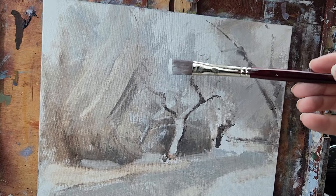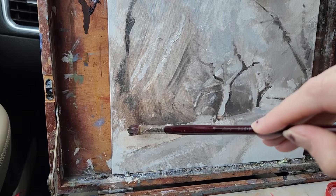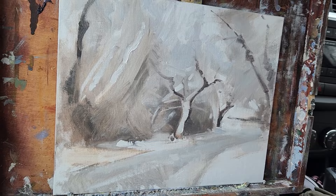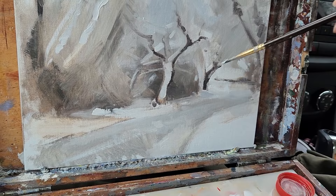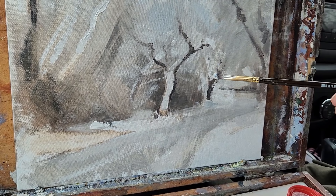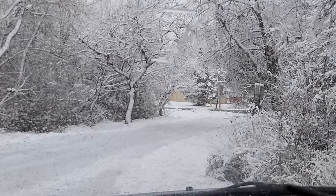It's just gonna be a lot of going back and forth, adding little highlights and darks. I want a lot of the focus to be right here, so I'm going to try to have these edges more defined — crisp and defined — especially where the edge of this copse of trees meets the emptiness back there.